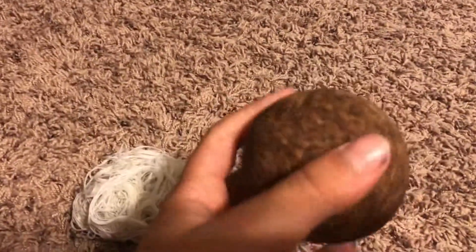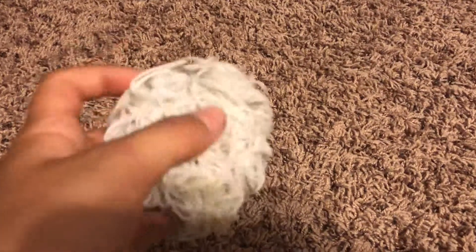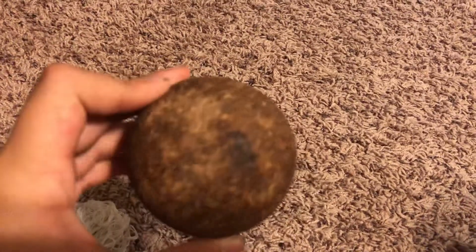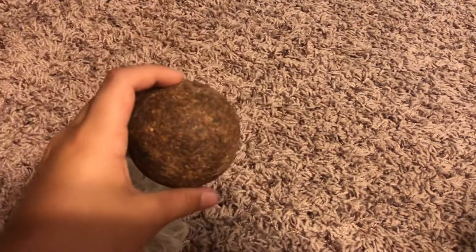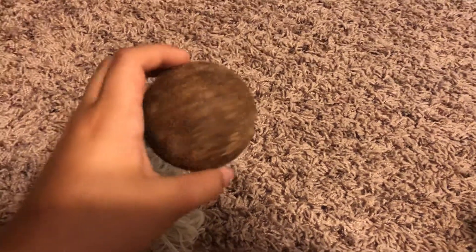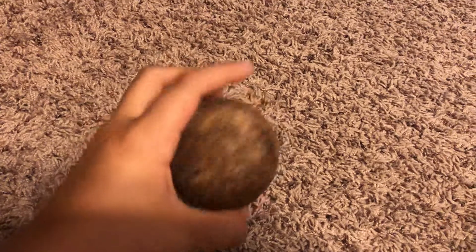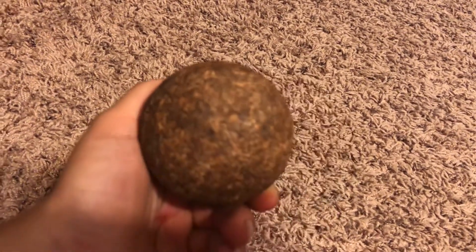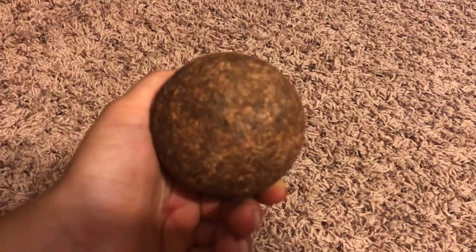It was just wrapped around, and then me and my brother just unraveled it. We got to the middle where there's like a cork-type thing — it's actually made out of cork, which is really weird.